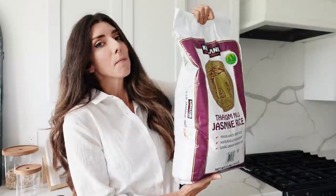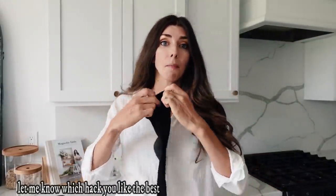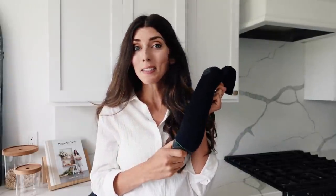This next DIY home hack: you're going to need a sock — you can use a brand new one or a straggler you can't find the match to. Just make sure it's large enough because you want to fill it with uncooked rice. All you do is take your sock, fill it up with enough rice, leave a little space so you can tie a knot in it. Now you have a homemade heating pad. Pop it in the microwave for one to three minutes depending on the temperature you want. You can use it on your neck or anywhere, and the best part is there are no plugs and you can sleep with it.